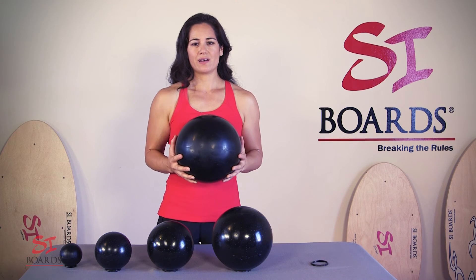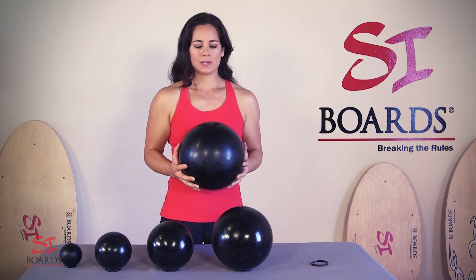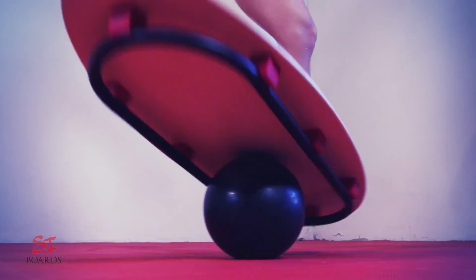If you're using this ball to ride on our balance training systems, it's only suitable for our commando board, which is our large board. It's going to fit inside the rail, take you 10 inches off the ground, and it is really for strong, advanced riders.